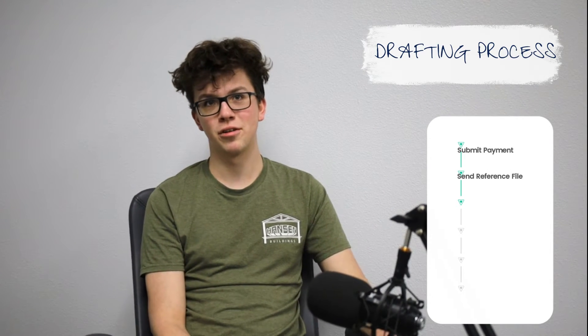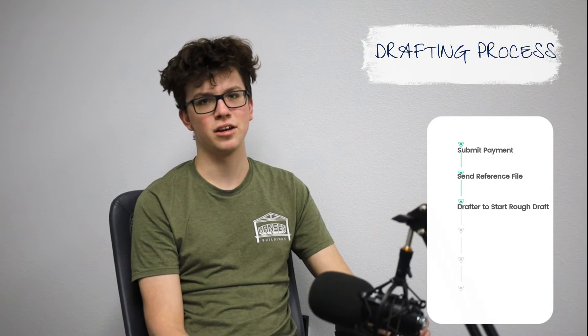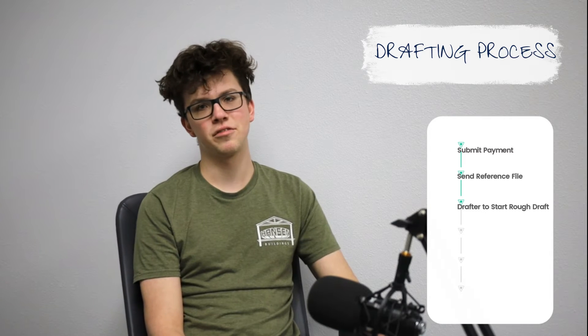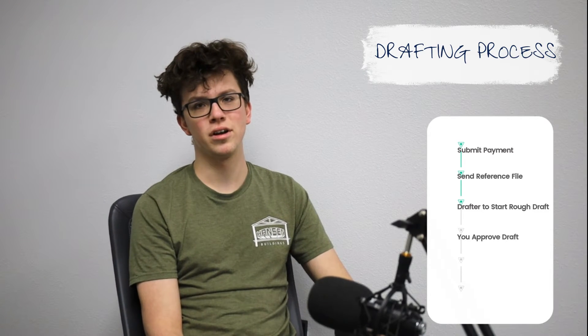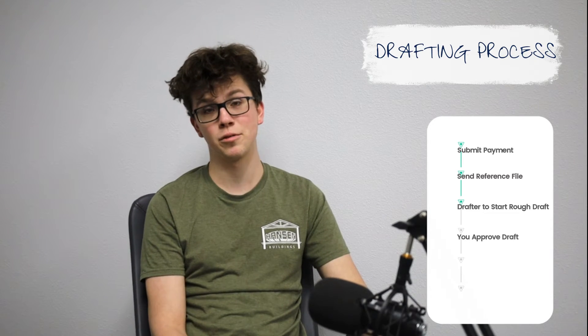After that I will begin work on your rough draft. Once that is finished I will send you a link for review. We can make changes to your rough draft as many times as you want until you're satisfied. If there's anything that's super extensive, however, there will be a redraft fee of $295.